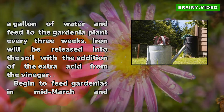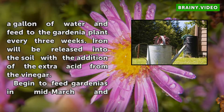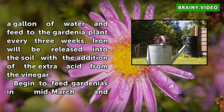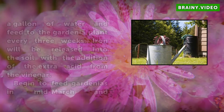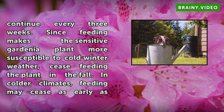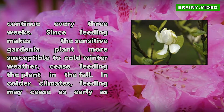Begin to feed gardenias in mid-March and continue every three weeks. Since feeding makes the sensitive gardenia plant more susceptible to cold winter weather, cease feeding the plant in the fall. In colder climates, feeding may cease as early as September. If the buds of the flower droop, the plant is signaling that it requires feeding less often.